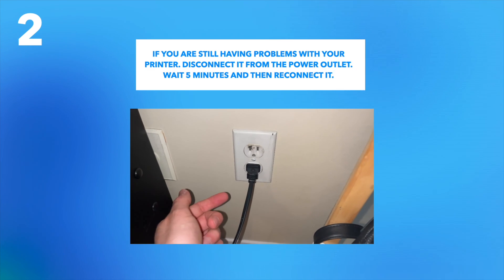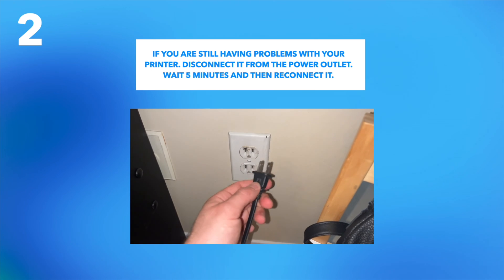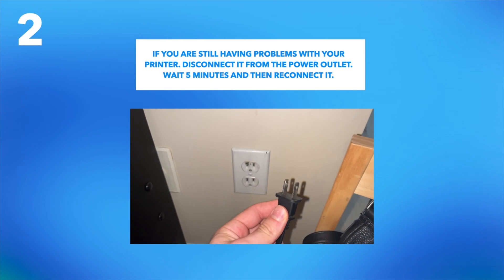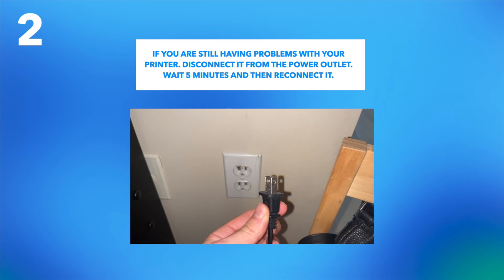Another thing you can do if this didn't solve your issue is to unplug it from the wall socket. Maybe you're still having Wi-Fi issues or whatever other problems — just unplug it, wait five minutes, and then power it back on at the wall socket. This should solve your issue.